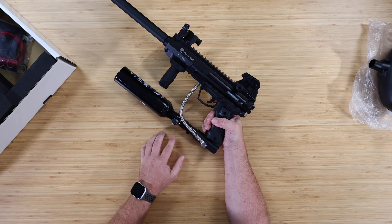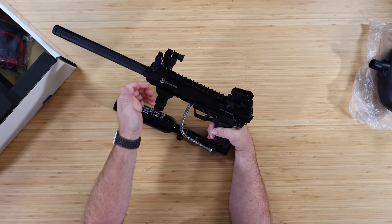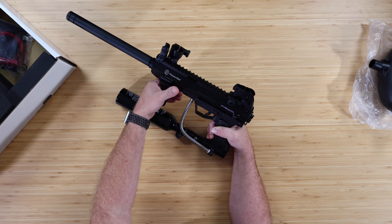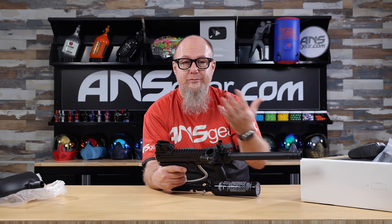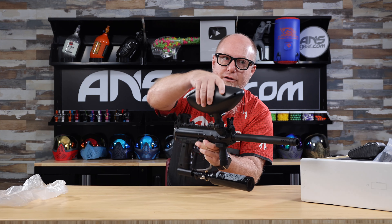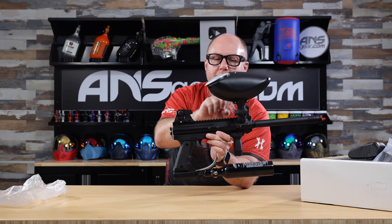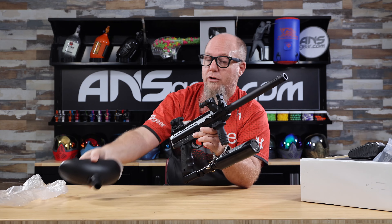We've got our 13ci 3000psi line going in. We do have a removable front grip — if we want to take that off, we can. There's a standard rail on the bottom and a standard rail along the top, so you can put a different foregrip on or swap out the sights for some sort of optics. Keep in mind that if you put something along the top rail, the loader may be in the way depending on what you mount up there.